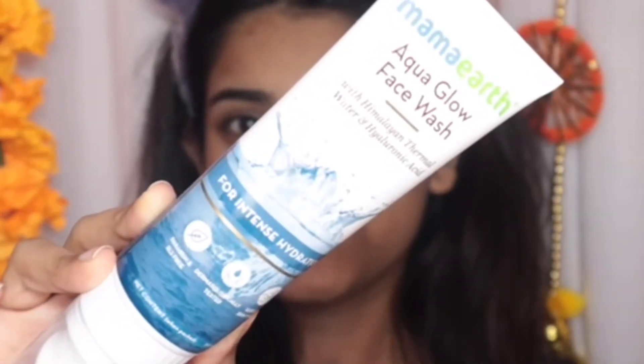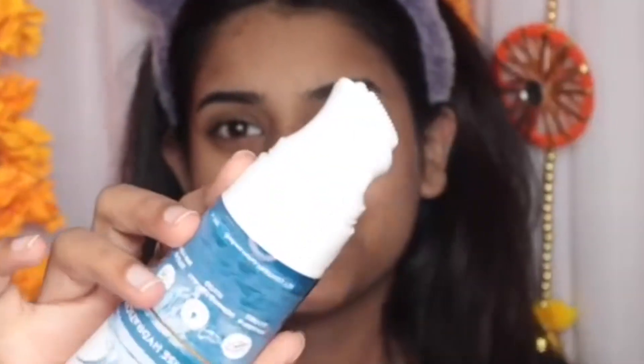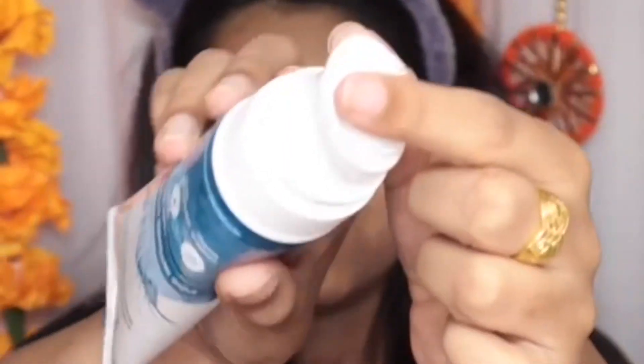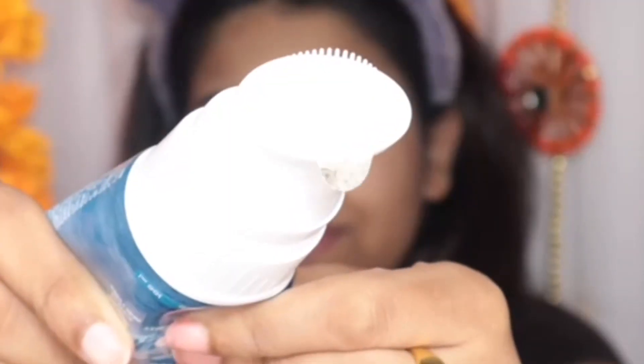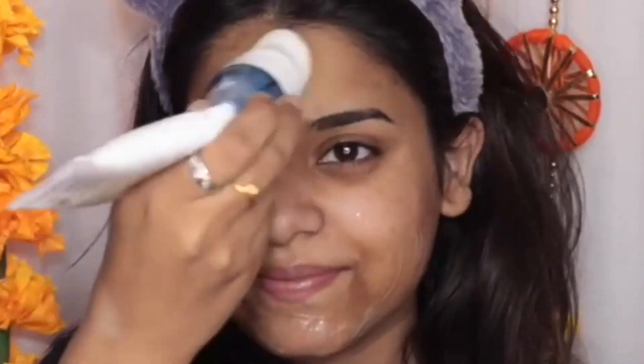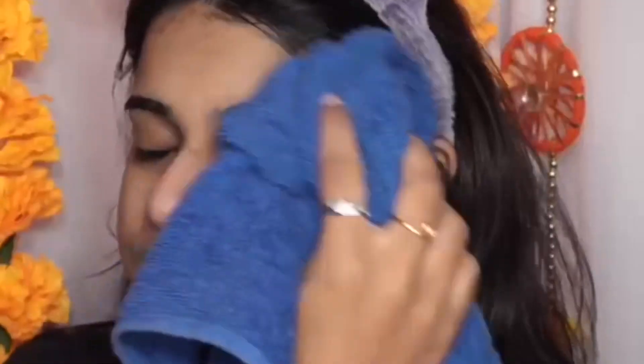It has hyaluronic acid and Himalayan thermal water — what a face wash! The Himalayan water helps keep your face youthful, and the hyaluronic acid helps bind water in your skin, giving a plump and hydrated effect. This face wash is really hassle-free because it comes with a brush and applicator.